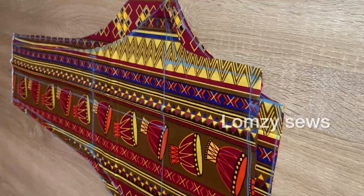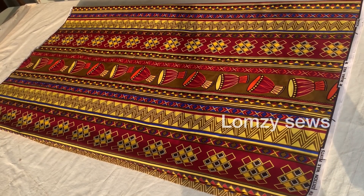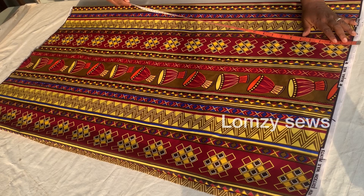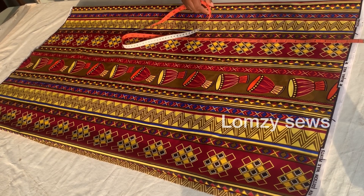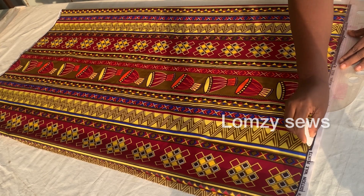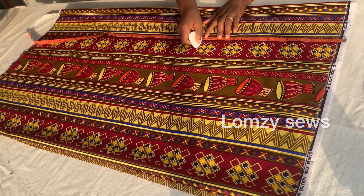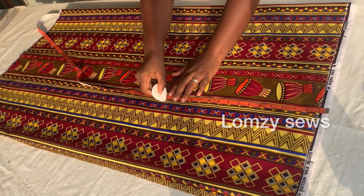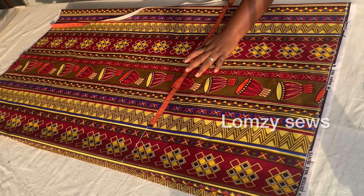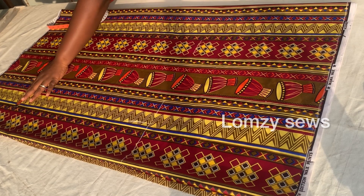Here is my fabric folded into four, as you can see. This is a very simple booboo top — I have 24 inches unfolded, but because of the Ankara pattern I'm using 45 inches total. The longer the top the better. Next I'm going to mark the length of the sleeve — 15 inches — and square this to the end of the fabric. On this line I'm going to mark 20 inches for how wide I want the bodice to be, and take it all the way down to the hemline.